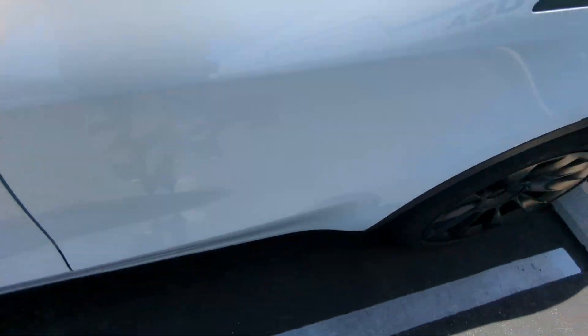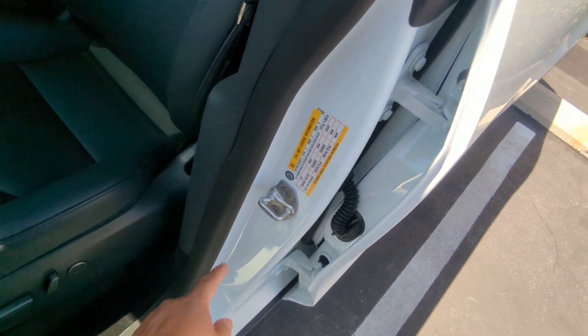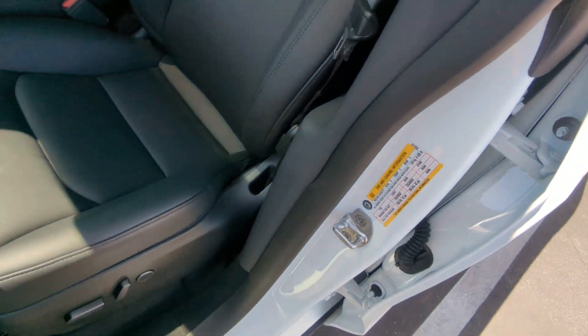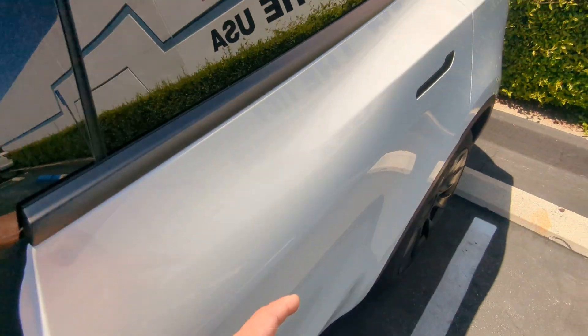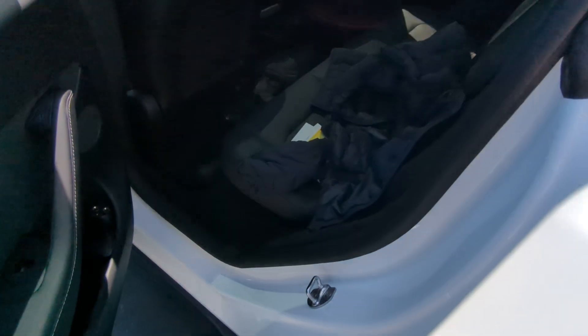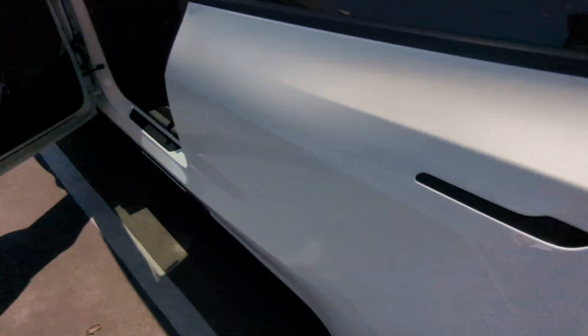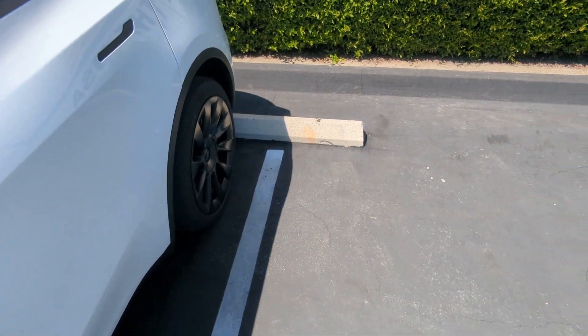The only random build quality issue — and I mentioned this in another video — is there is a little bit of a tiny low-frequency squeak somewhere around the back seat area. If it bothers me enough I'll probably take it in, but right now it's not worth my time to be without the car and wait on them.